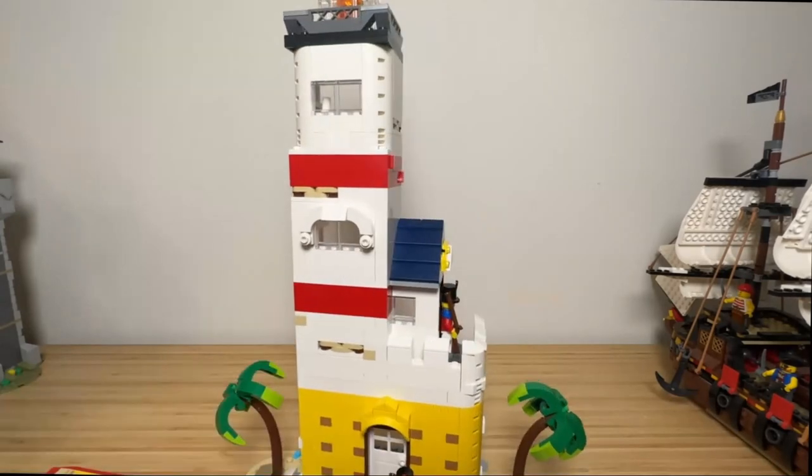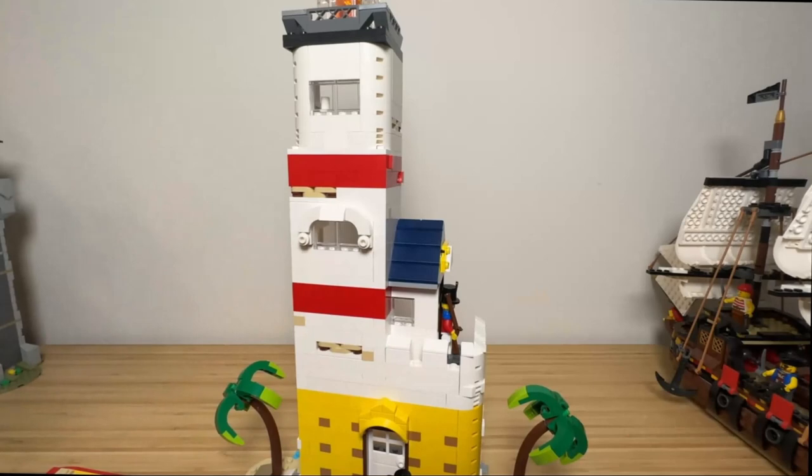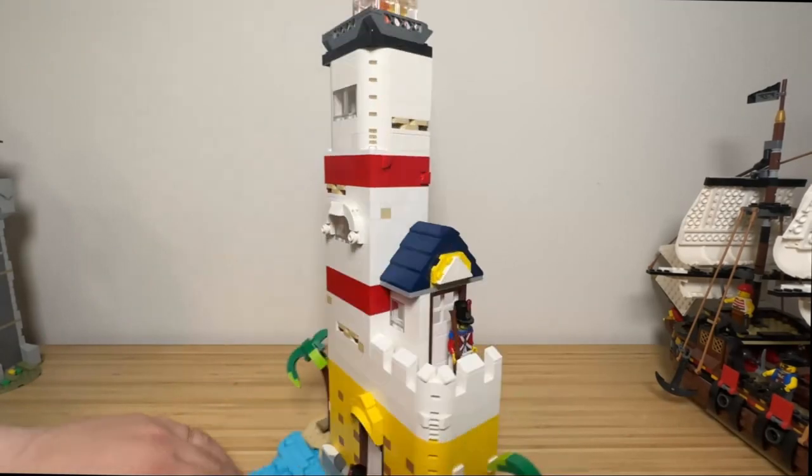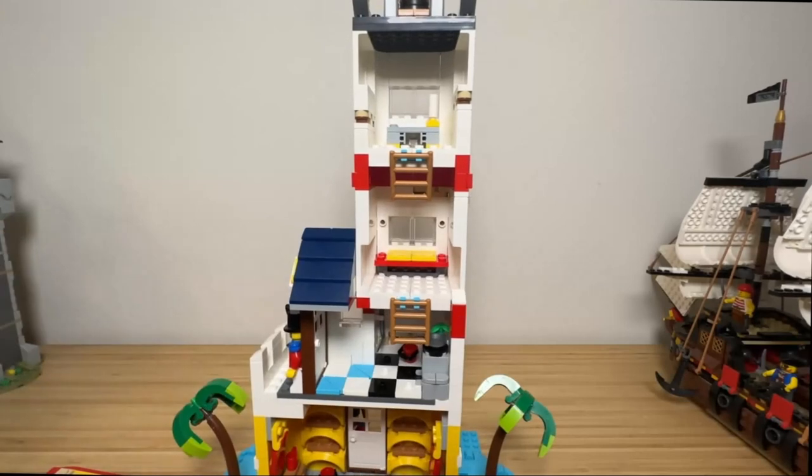White battlements are added to give defence capabilities and visually match the outer right door fortress. The Imperial soldier quarters are on the ground floor, with shelves and red banners on each side, and some benchtops.